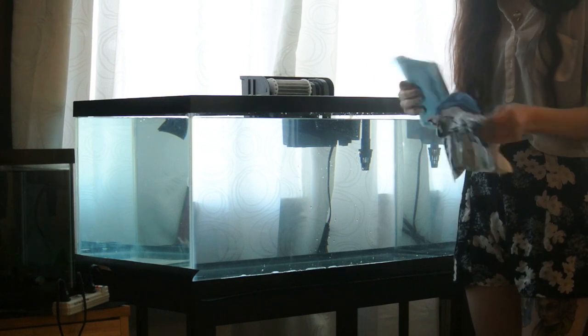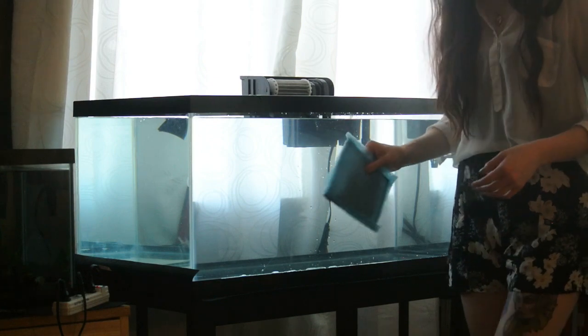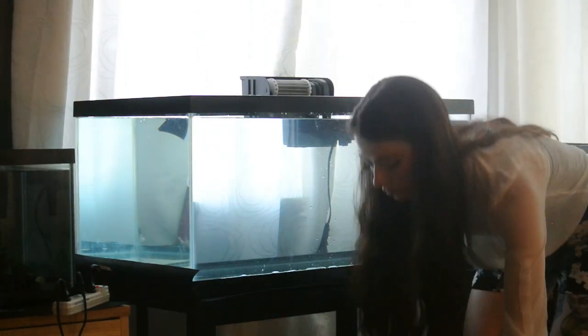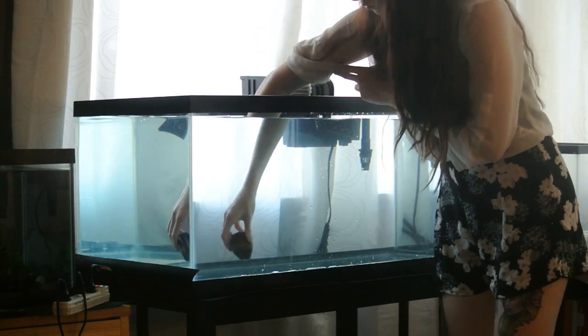And here I'm just taking out my blue filter media, and what you want to do is rinse it off in either fresh dechlorinated water or, even better yet, some of your axolotl's dirty water to get the bacteria started in your filter.